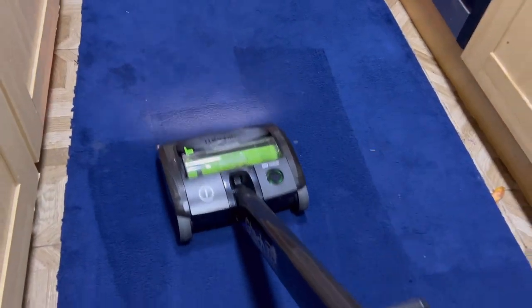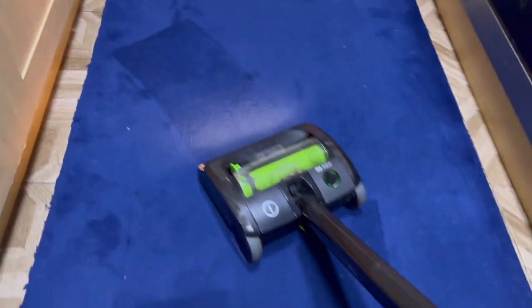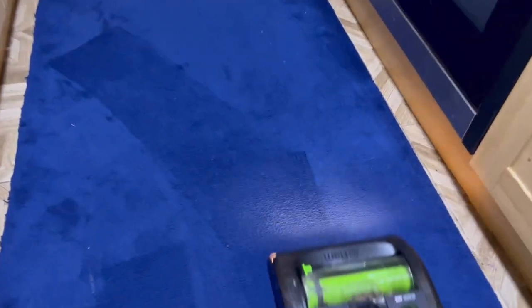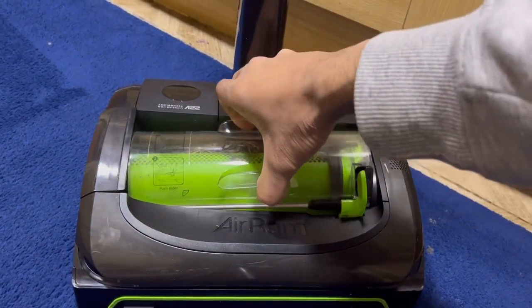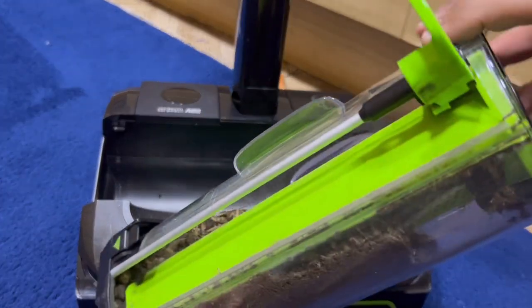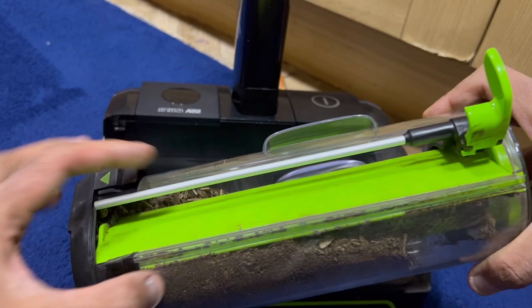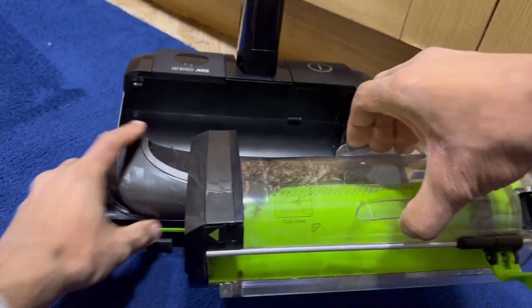Regardless of cleaning performance, it does absolutely love how well it lifts the carpet pile. Checking the bin contents, it's picked up the majority of the debris. One downside is the open gap design means a lot of dirt can fall out, so you have to be careful to hold it in one direction.